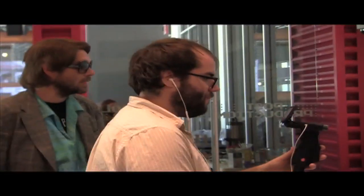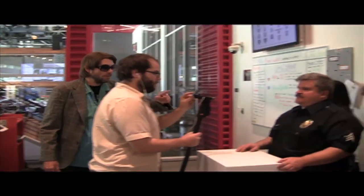We had such a blast putting together Honey Badger P.I. A lot of it was shot at YouTube Space L.A. I just love this place!